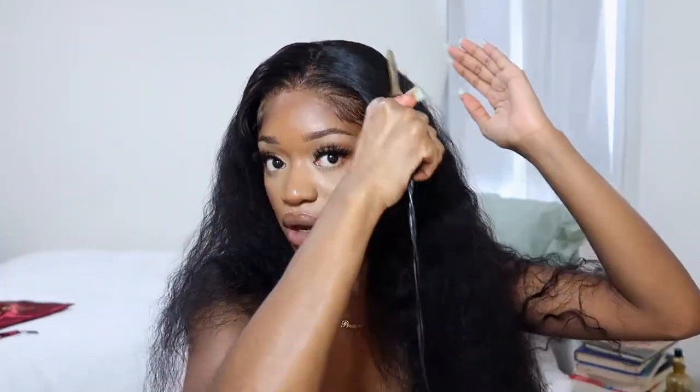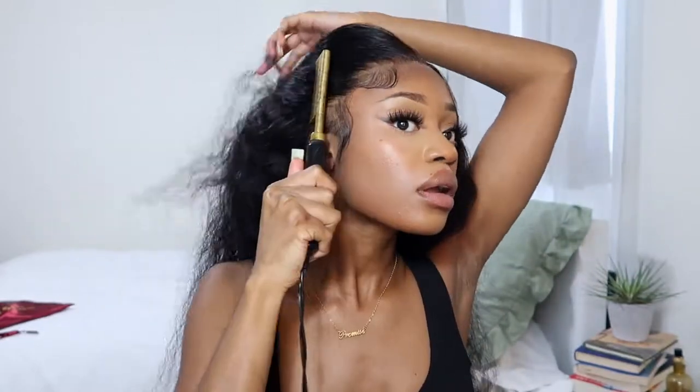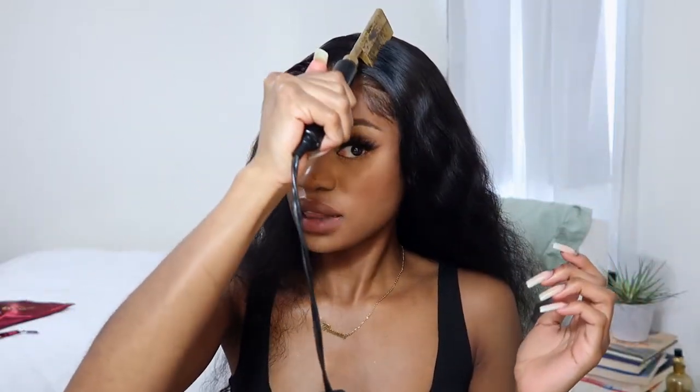I'm just going to comb through this hair. Surprisingly there aren't really any knots, considering it was in a super messy clip. I'm going to hot comb this again — when you wet the hot comb, let it marinate a little bit and get super hot, it really gets the job done. Then I just need to spray it with some water and put some curling cream and I'm good to go.